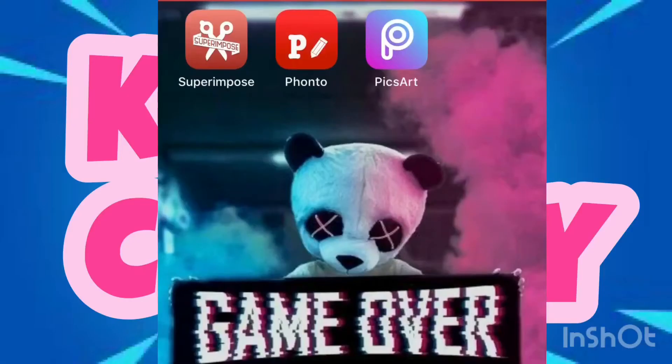In today's video I'm going to show you how to make thumbnails like professional YouTubers. The first thing you're gonna need is PixArt and Fonto, and you're also gonna want Superimpose. But if you're not really going to put text on the thumbnail, you don't really need Superimpose — so basically just download PixArt and Fonto to start.